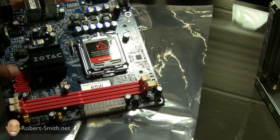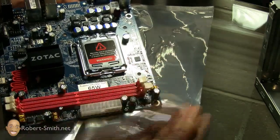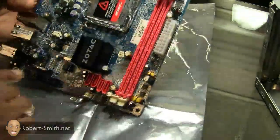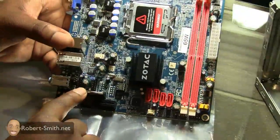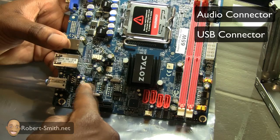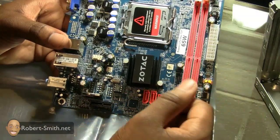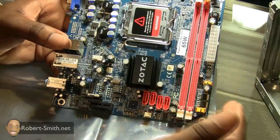I have four Serial ATA ports — one I'm going to use for my hard drive, another for the DVD-ROM drive, and if I want to later on I can use another Serial ATA hard drive. And if you can see here — it's kind of hard to get enough light — I have my audio connector as well as my USB connector, and these are going to the front USBs on the bezel of my computer case which I showed you earlier.